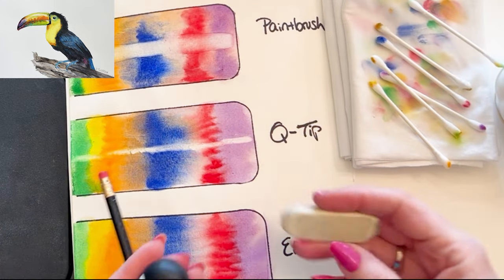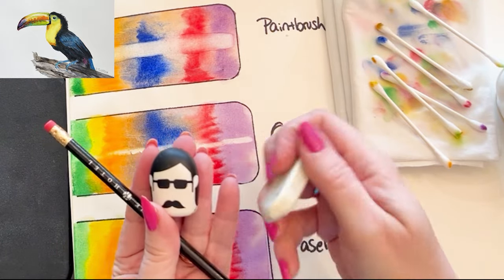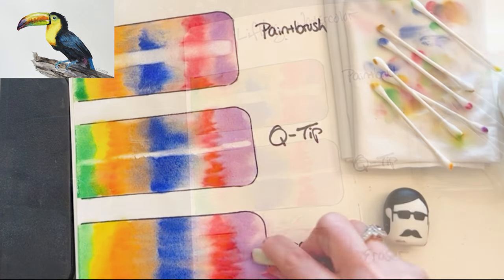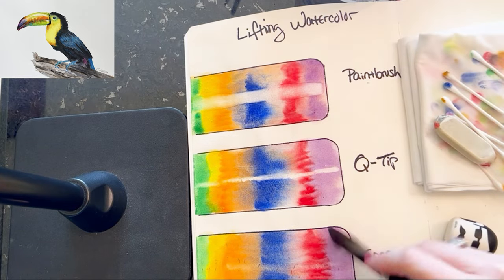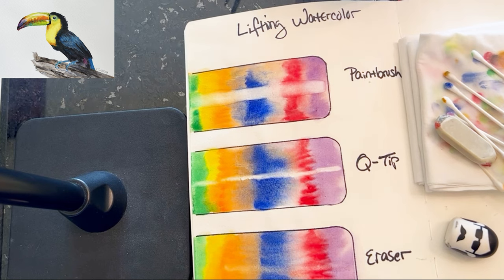This last method for lifting is the eraser method. You can use any kind of eraser you like — the color will come off on the eraser itself. Again, super dry paper is essential. I just take a brush and brush off the eraser crumbs. This method is super subtle.